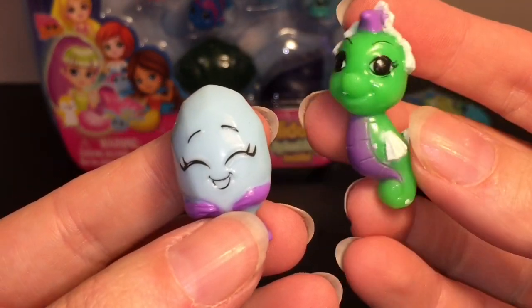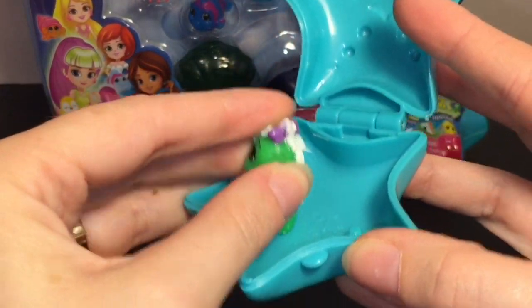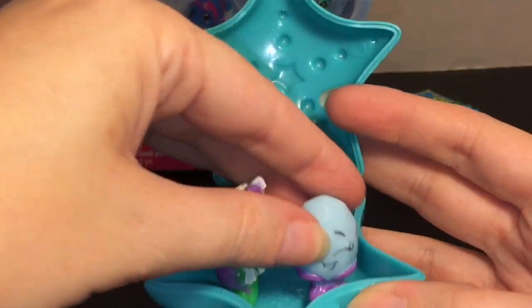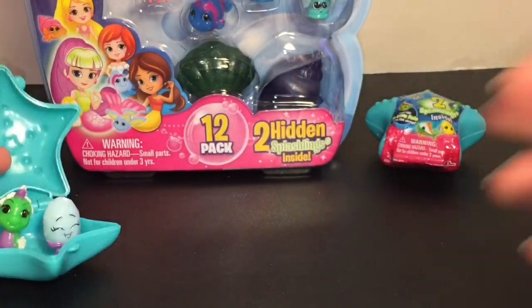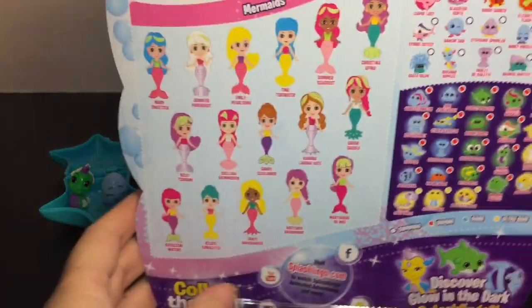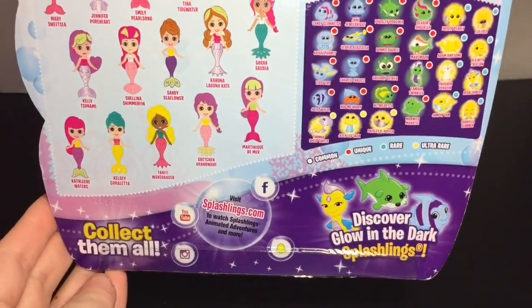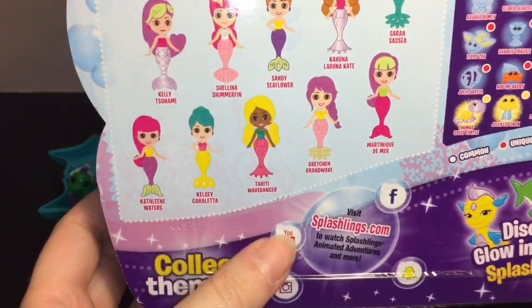I'll save all the glow-in-the-dark ones till the end of the video to see how they glow. There are also pegs in your starfish so you can stand up your little Splashling — a cute way to display them. Next up let's open our 12-pack. You get two little hidden ones inside the seashells. Here's a look at the packaging, and I really like the mermaid on it — her name is Tahiti Wave Dancer, what a cool name!